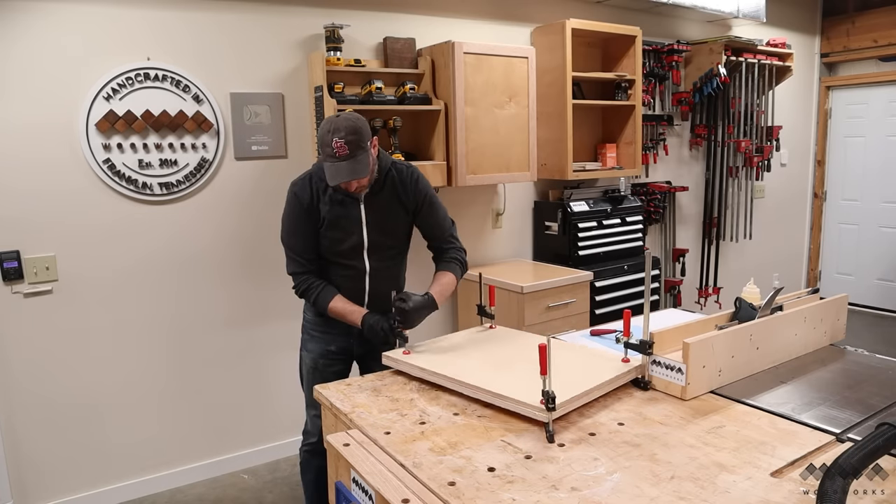Well, that's a wrap — five upgrades that I was able to make to my old drill press. I really appreciate having this new stand with all of the storage and organization, but I really love this new table — I think this is the biggest feature for me in terms of making the drill press as useful as possible. I'd really like to know what you guys think, so make sure to leave a comment below about which feature was your favorite and which one you'd want to add to your own drill press. If you found this video helpful and inspiring, please like and subscribe to the channel, and check out these other videos on shop projects that I think you'd really enjoy. Until next time, have fun in the shop.